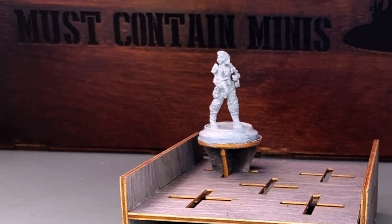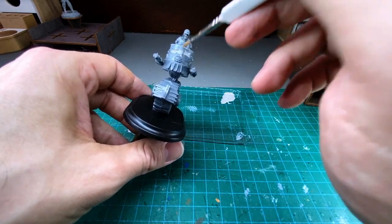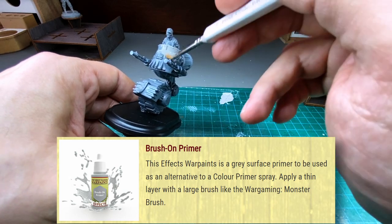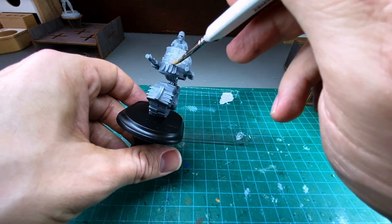Let's put her aside and work on the next mini. Again, I used a regimental brush on this figure. Later, I learned that I should have been using a larger brush. This is a learning process for me and I hope that you can learn from my mistakes as I figure out the best way to use brush-on primer.